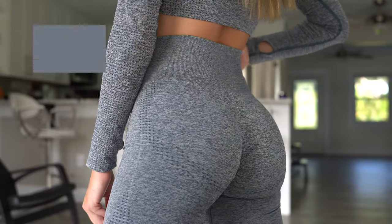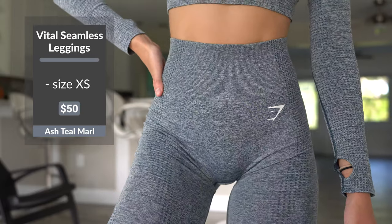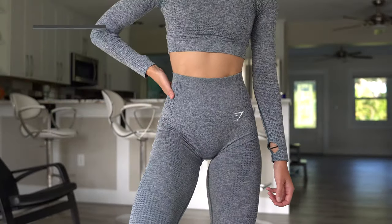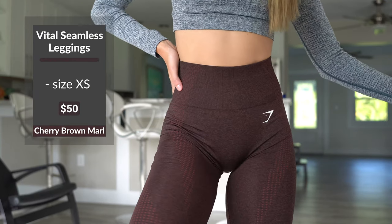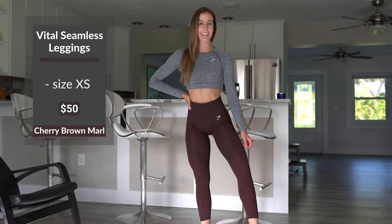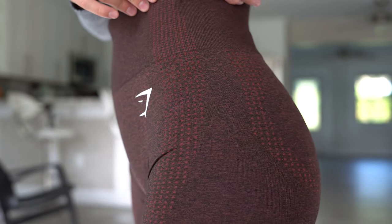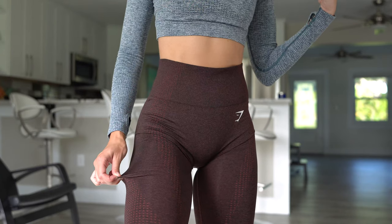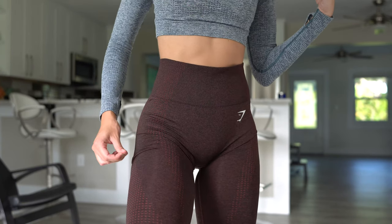The ash teal color looks almost like a blue jean color to me — kind of a blue-green teal. The cherry brown marl color is literally such a gorgeous color. From far away it looks more like a brown, but up close you can really see the brown as well as the more red cherry in it. I also find these leggings to be just slightly more stretchy than the other colors.